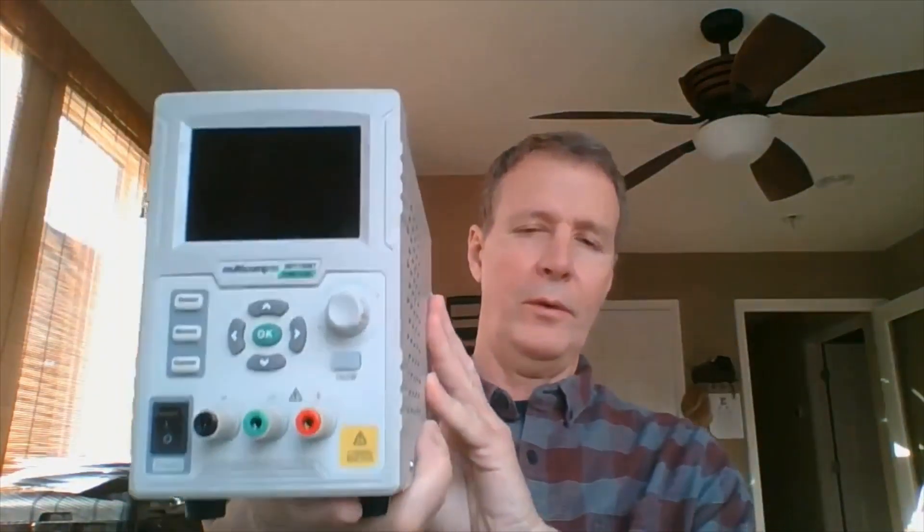Hi, this is Steve of BB Circuits. After several years of using the Multicomp MP7187 programmable power supply, I'm here to do a thorough and honest review of its features as well as describe how to use it.